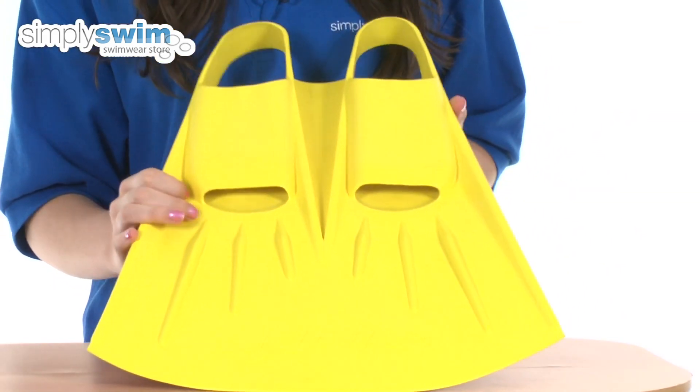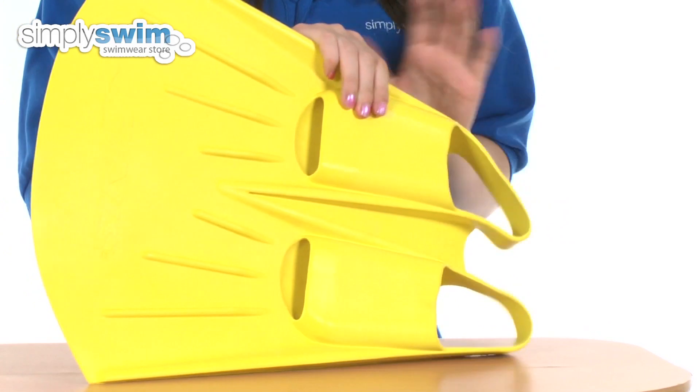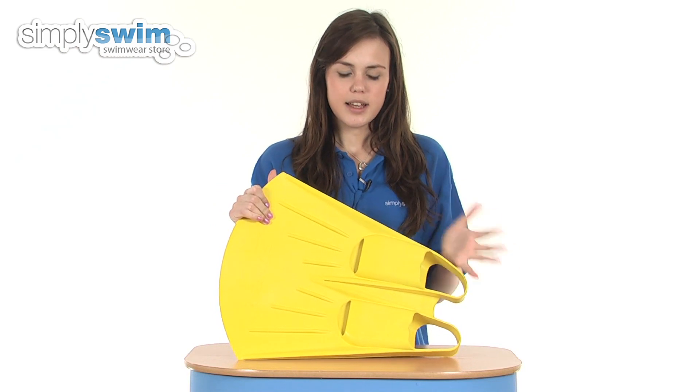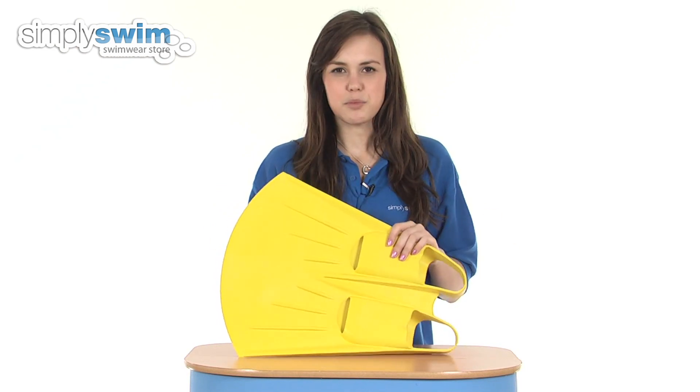Taking a look at this a little bit more in depth, this is made from a rubber material so it's nice and flexible. It also feels nice and comfortable against the skin, so it causes no irritation whilst in the water.